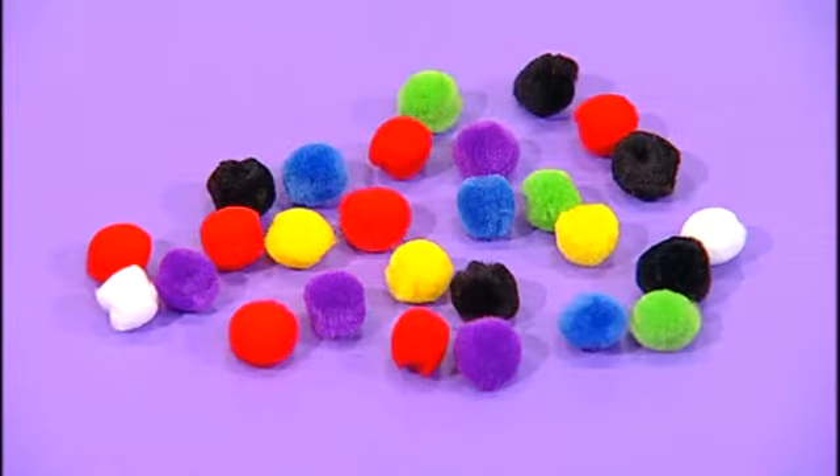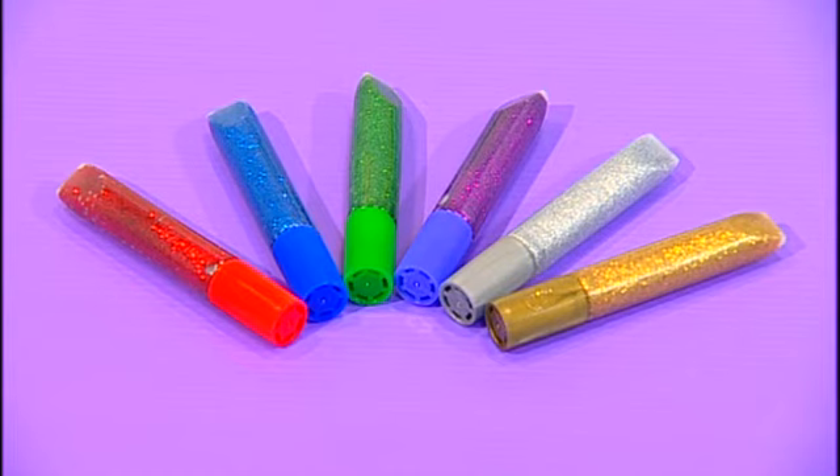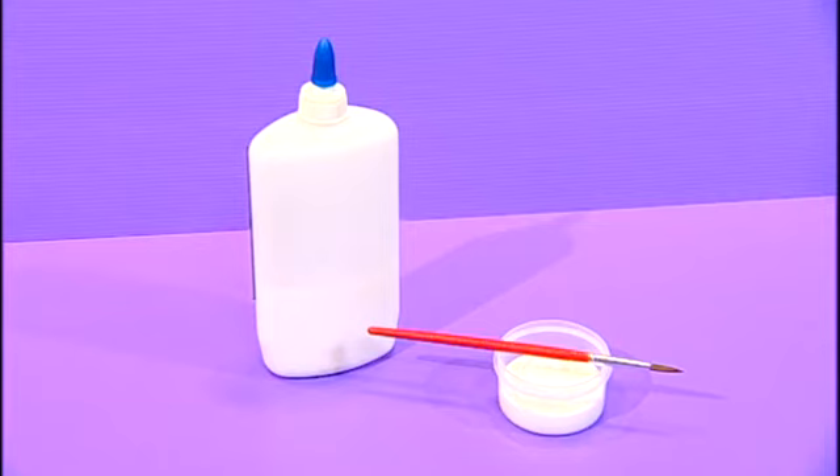Here are the things you'll need: pom-pom balls, an ice cream stick, googly eyes, colored markers, glitter glue, craft glue.